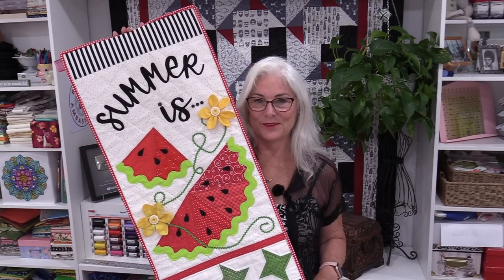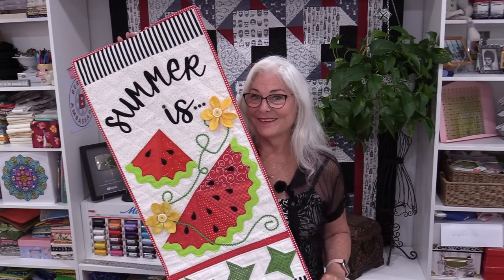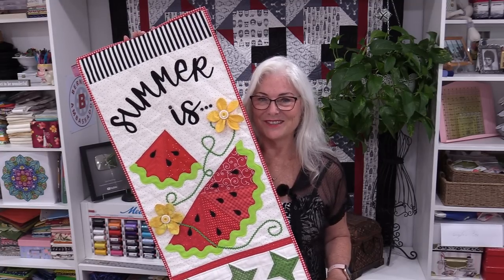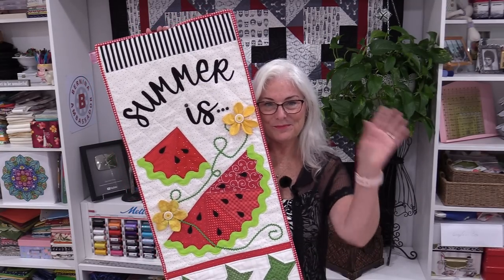With the binding done, it's now ready to hang up on the wall, and I have it done in time for summer. It was a lot of fun to make and I'm looking forward to enjoying it. I'll put a link in the description to my girlfriend's quilt shop so you can check it out. Thank you for joining me today on SewVeryEasy. Feel free to subscribe — I'm on Facebook, Instagram, and I have a newsletter, all free under SewVeryEasy. Thanks for joining me. Bye for now.